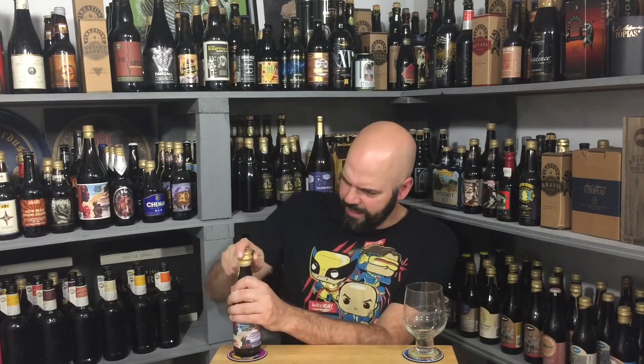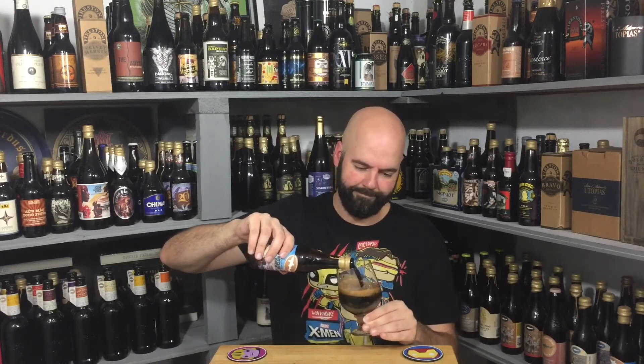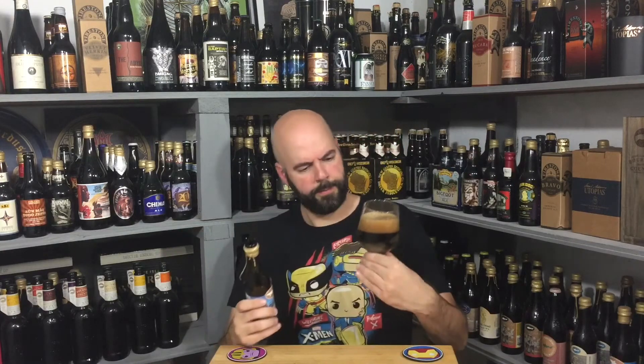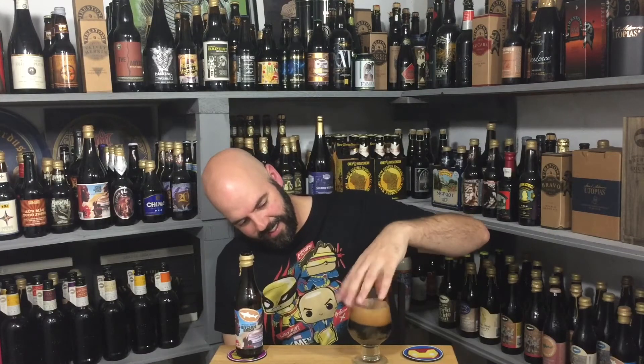I wax sealed it myself, so I overdid it a little. Got the proper glassware — firing on all cylinders. Except for a clean glass, apparently. That's one of the worst ones I've seen lately, and I legit just cleaned this glass before turning the camera on. Annoying, but anyway.